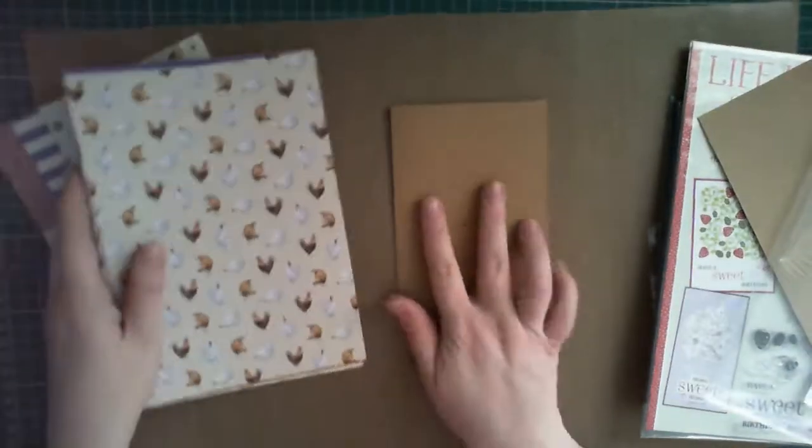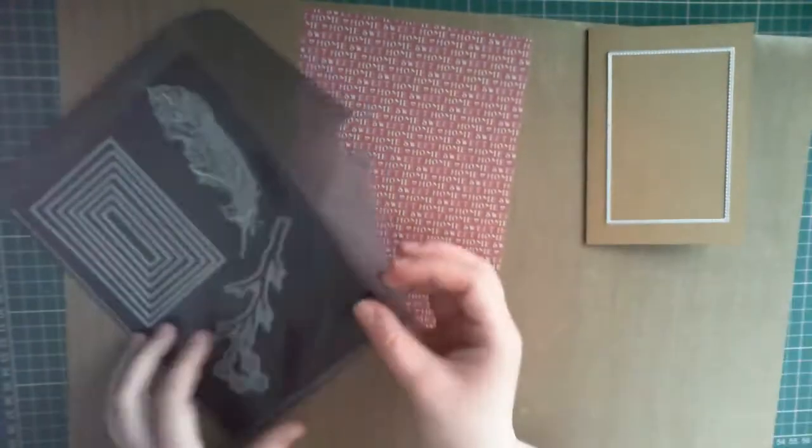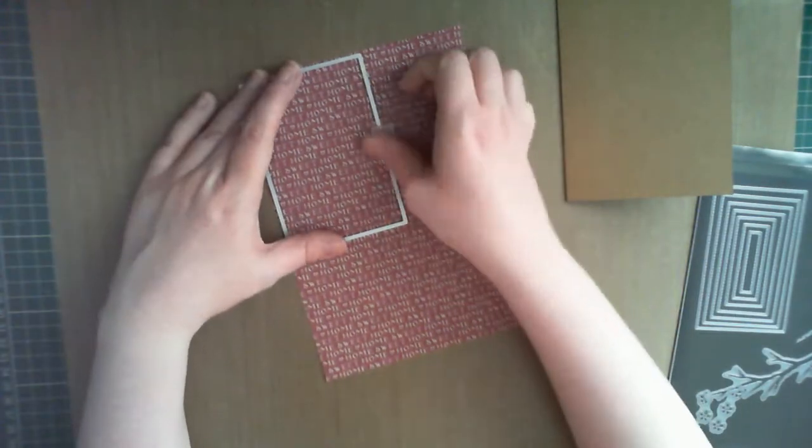I selected the paper I wanted to use and cut it out using a stitched rectangle die to add some fine detail around the panel. When making a simple card like this, small details like this really do make a huge difference.